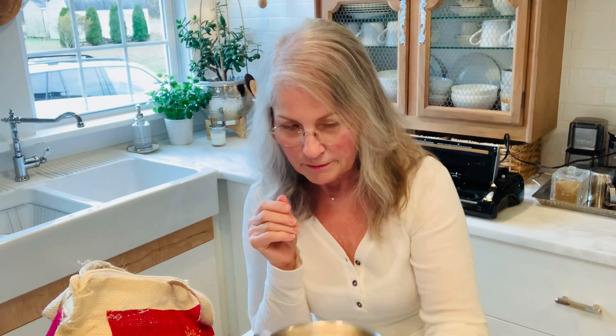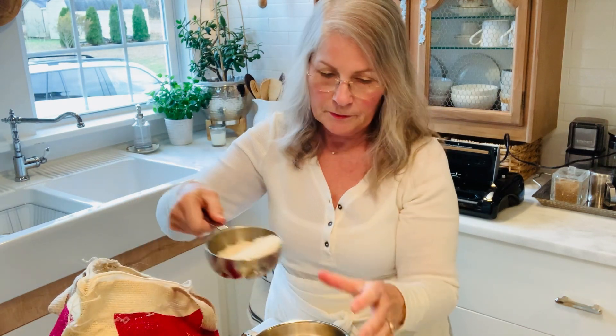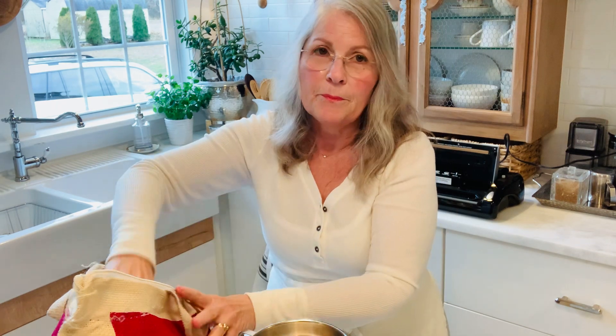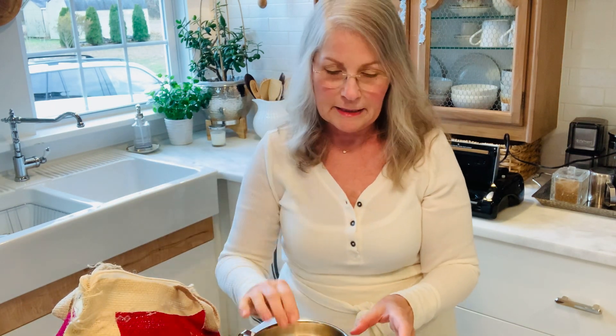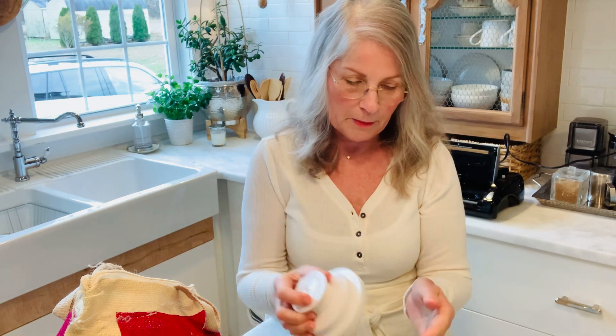All right, to do it in a jar we're just going to fill up our jar. Now I have a Nesco vacuum sealer, and Nesco doesn't make an attachment to seal the mason jars, so I got the FoodSaver one and that works just fine. It comes in two sizes — the wide mouth and the regular mouth.